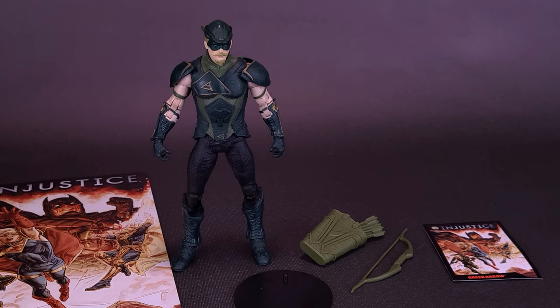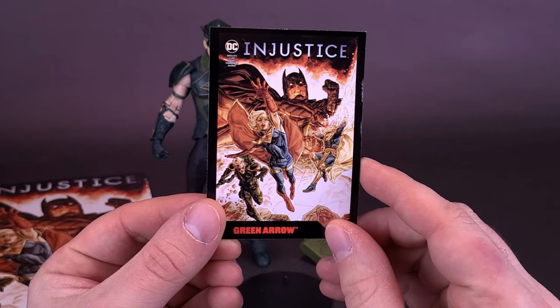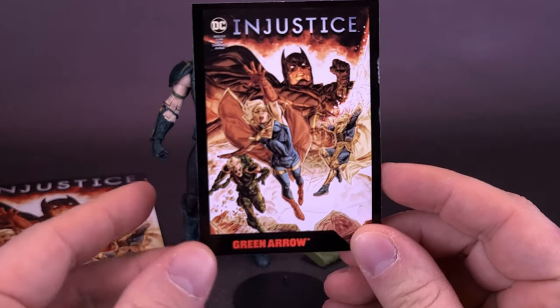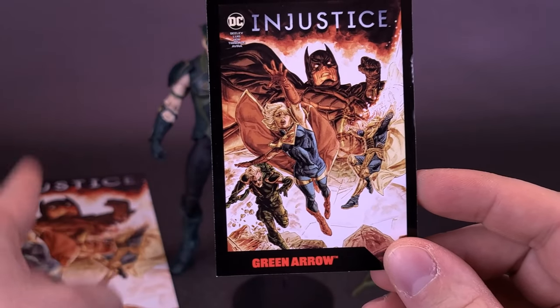The trading card, comic book, and display stand were all the same things that came in with the Caped Crusader, although in the case of the Green Arrow he comes with his namesake — a Green Arrow. He actually comes with multiple green arrows, all sort of molded together. The things he comes included with that were the same as Batman — the first being the trading card. When we looked at Batman, we looked at the comic book, so I'm going to mix it up a little bit. The trading card will be the same cover art that's on the front of the comic.